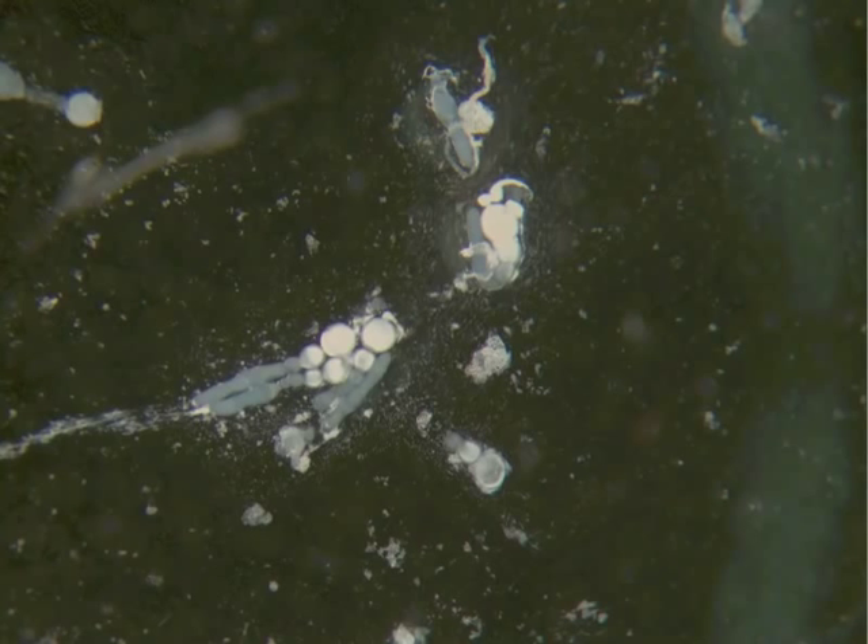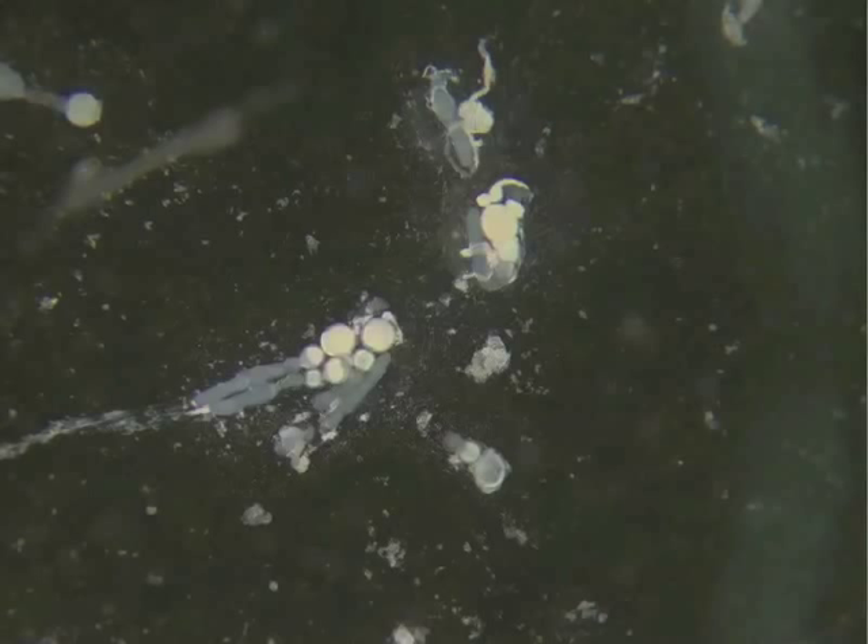When you've finished your dissection, hopefully you'll have about five to seven nice ovarials and you can begin your staining. Otherwise you may need to dissect an additional bean beetle.